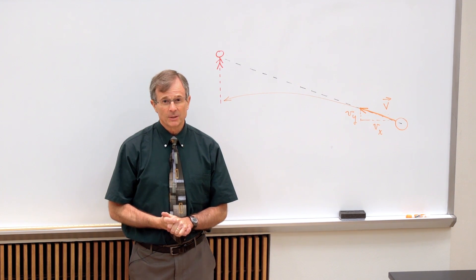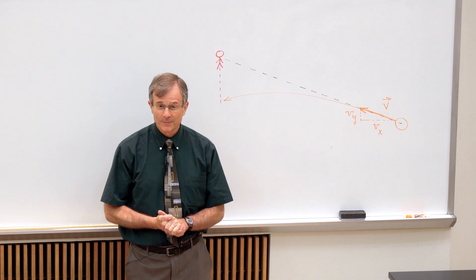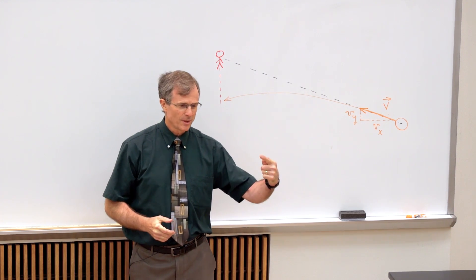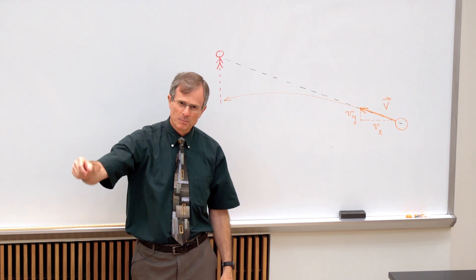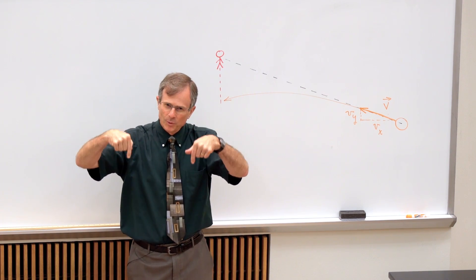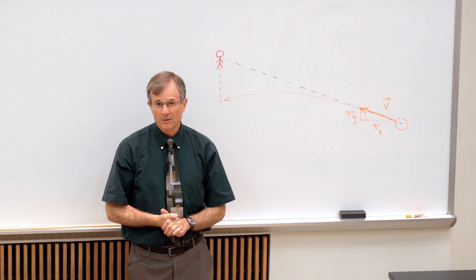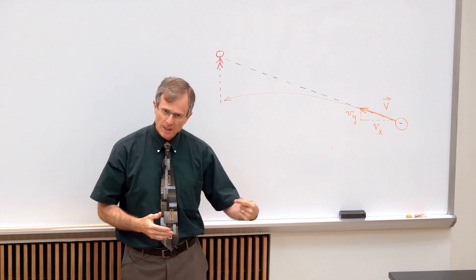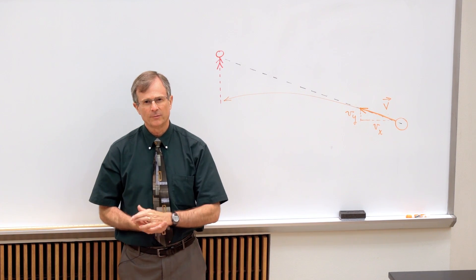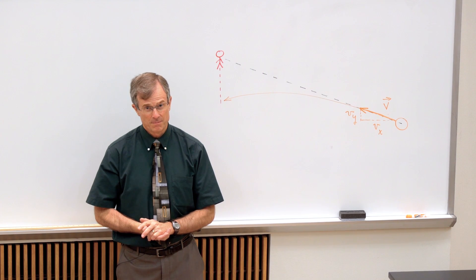The cool thing about physics is that you will hit the monkey every time if he does that, because as gravity pulls down on the bullet, it pulls down on the monkey too. They both accelerate at the same rate in the vertical direction, and the horizontal component of velocity of your bullet doesn't matter.